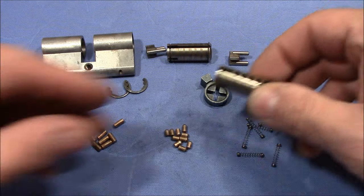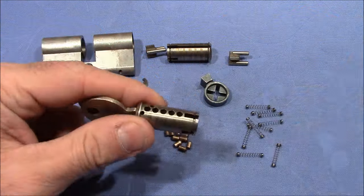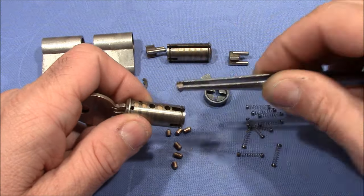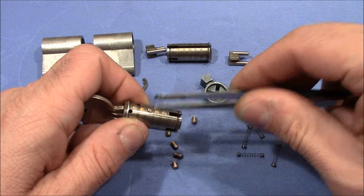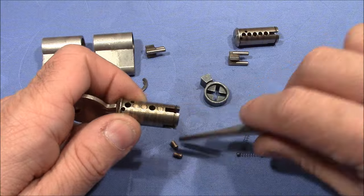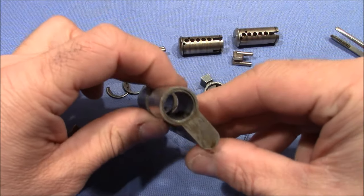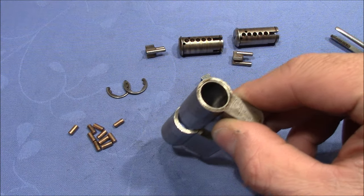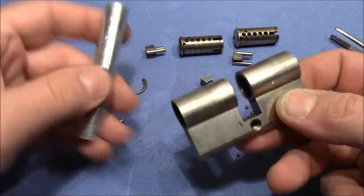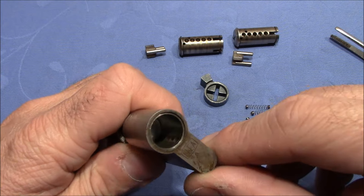First thing to do is to reassemble the plug with the key pins in the right position. Both plugs are reassembled, now it's time to put in the springs and the driver pins. For that, I use my plug follower — push it in on one side and reassemble the other side.